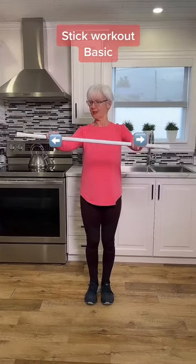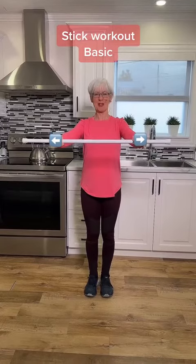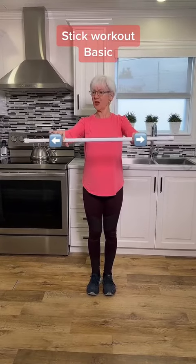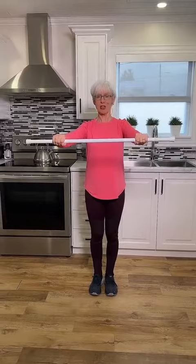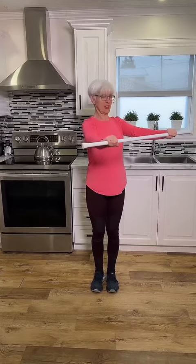With our broomstick or curtain rod, we're going to show you a couple of movements. The most important thing of all is that your hands are pulling away from each other. Once you create that pressure, we can start — we're just going to move side to side. It's amazing what this does for your back muscles.